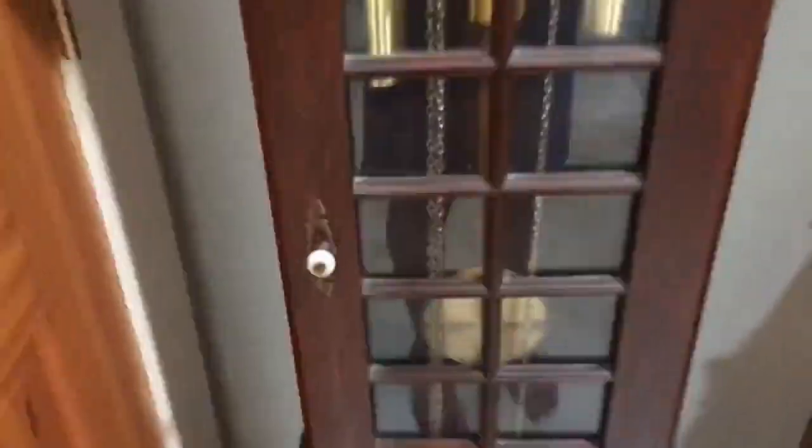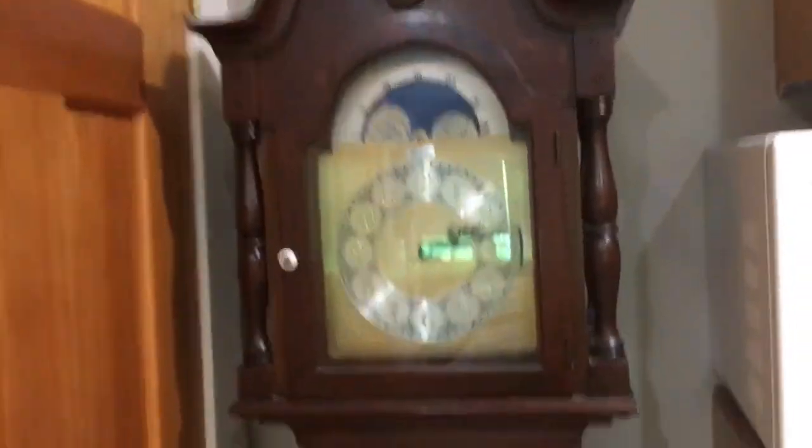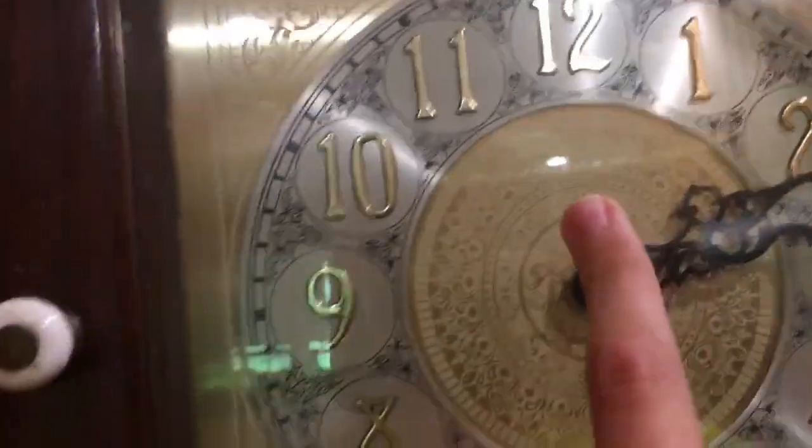First things first, I got this about three years ago. It was at an auction, kind of far from here actually, like an hour away. And it was at a really good price — about $150 I think. This clock was there and it wasn't working at first, but I got it working. The chimes were not working, and that was just because the counter wheel was not working really.